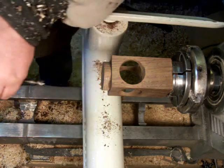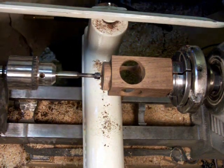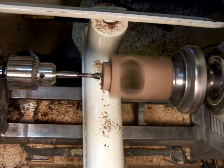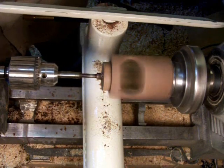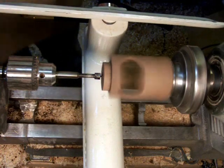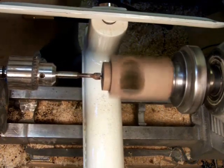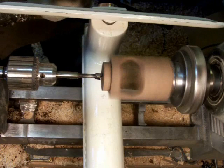That's a 3/8" Forstner bit, only because it was handy. It doesn't make any difference whether it's a Forstner bit or a Brad Point bit for this. Forstner bits have a tendency to clog, especially when you drill end grain with them.